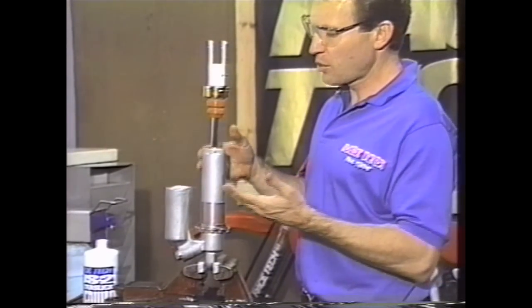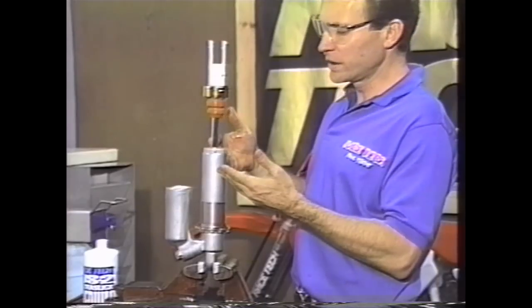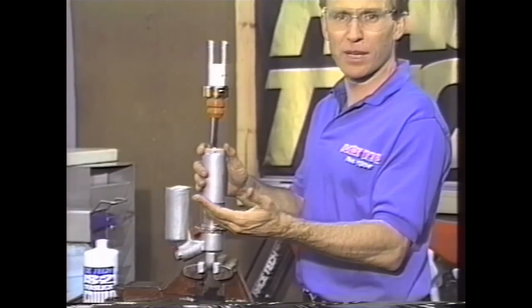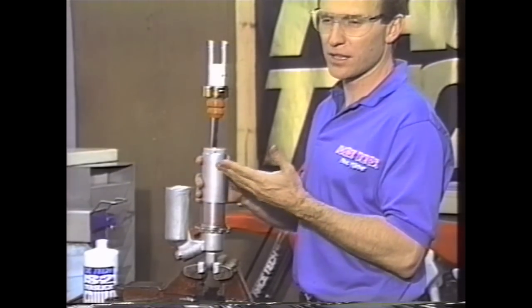If you have too little pressure, the pressure actually helps the seal seal. Too much pressure will create excessive seal drag. Too little pressure will create cavitation behind the piston — in other words, foaming. So you want to use either what's recommended from the factory or, like in this case, what's recommended from Racetech. Typically we're going to use 175 PSI.